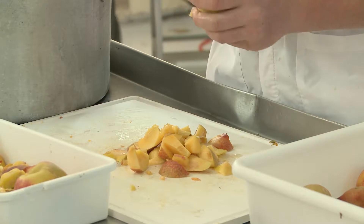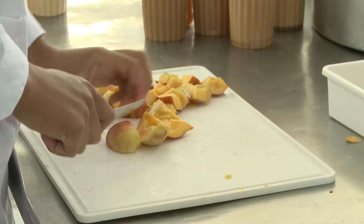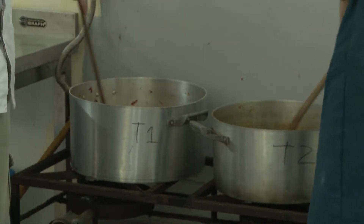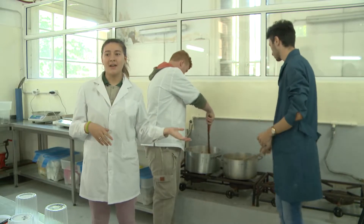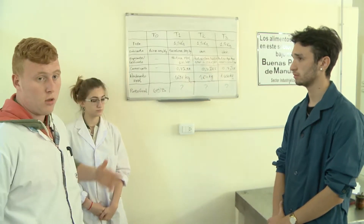No era la idea, queríamos hacerlo lo menos químico posible, pero tuvimos que tomar esa alternativa para mejorar el prototipo. En este momento, nuestros compañeros están acondicionando la fruta para hacer la mermelada: primero las lavamos y ahora las están cortando en cuadraditos. Estamos realizando mermelada de durazno y separamos dos ollas para hacer distintos tratamientos. En los dos se le agrega sucralosa, que es un endulzante, y un espesante. Sabemos cuándo ya está la mermelada cuando vemos gelificar la fruta; sacamos con una cuchara y lo medimos en el refractómetro para ver qué cantidad de azúcar tiene ya la mermelada.